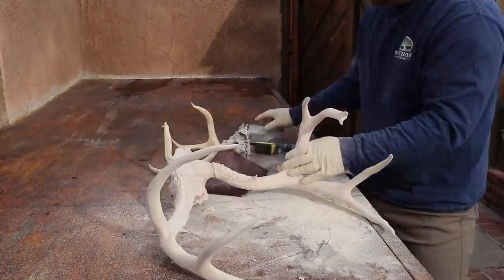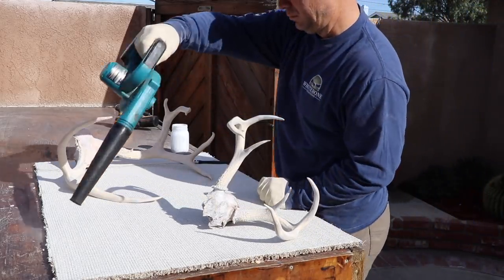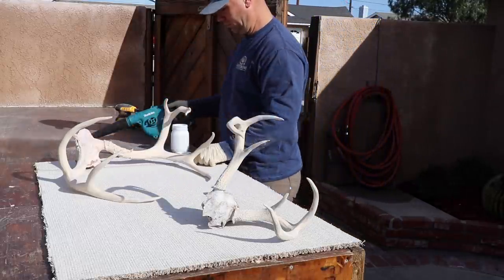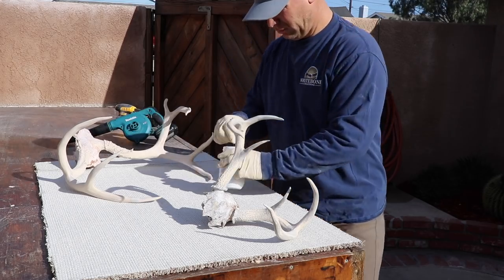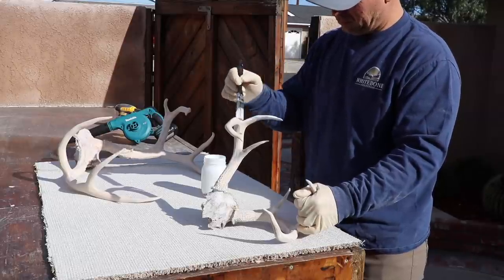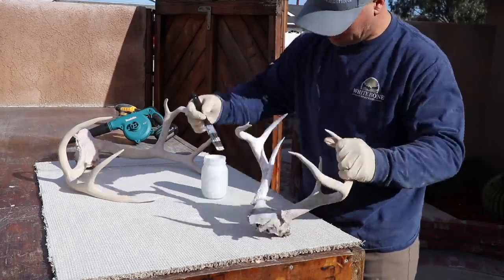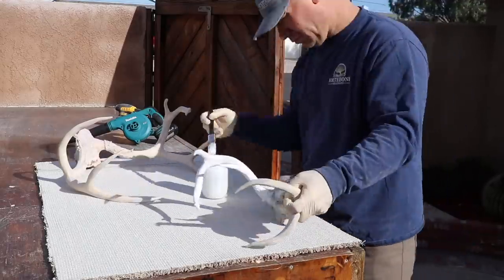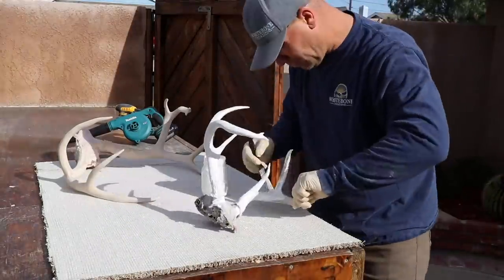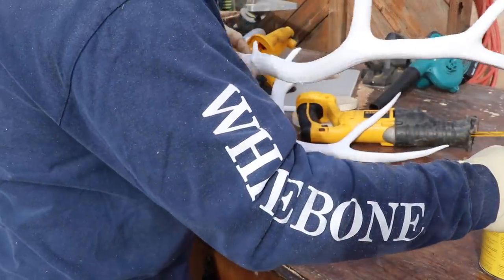Next, take white latex paint and thin it with a little bit of water — you want the consistency of milk — then coat the entire horn, trying to eliminate any runs, so you have a solid white base. The idea is that if you took velvet right off a horn and it never polished on trees, you'd have white horns. The polishing, saps, and brush are what give it that beautiful iconic brown.